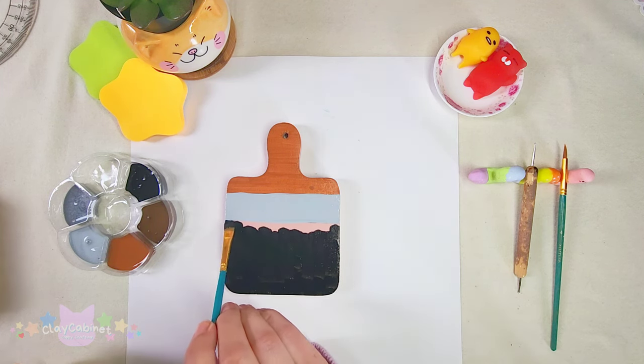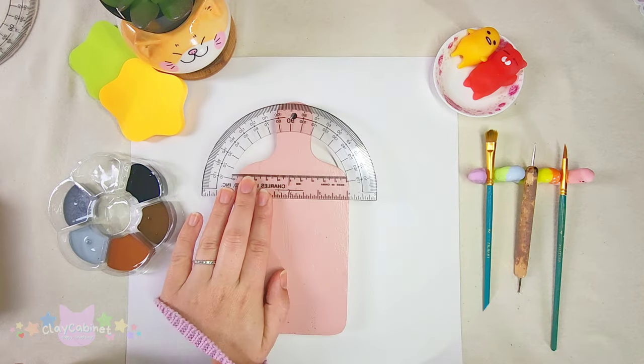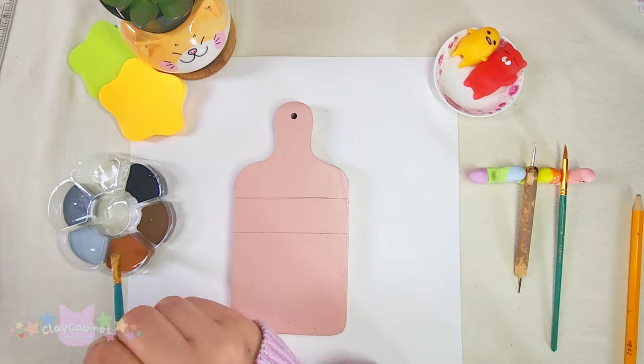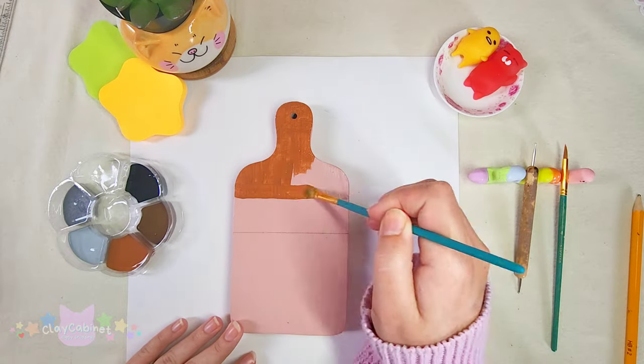I don't know why, but when I paint with black paint it's just so satisfying — it covers everything so nicely and just looks so good. I went ahead and did the same thing for the larger charcuterie boards.